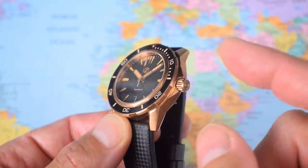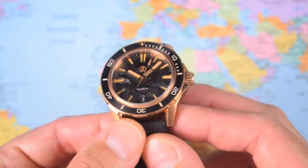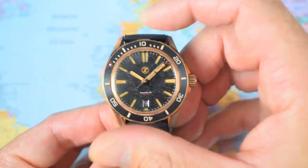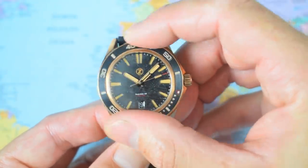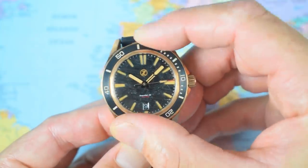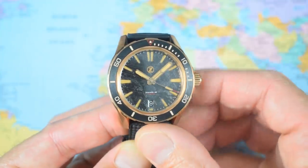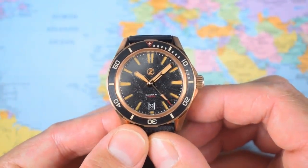CUSN8 marine grade bronze case, crown and bezel. Flat sapphire crystal with anti-reflective undercoating. The bezel is a 120-click unidirectional rotating dive time bezel. I got the meteorite dial version and it does have a ceramic bezel insert. They haven't gone for double meteorite this time, just meteorite and ceramic. Really nice and clicky action.